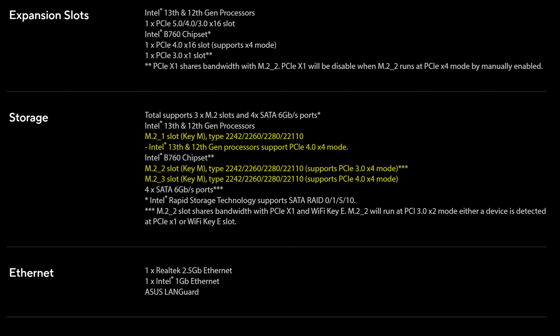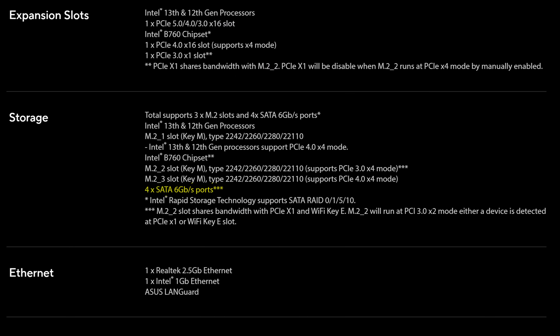Storage-wise, it's definitely not blowing anyone away either, with three M.2 slots — two of them being Gen 4 and one being Gen 3. But it shares lanes with one of the PCIe slots and the Wi-Fi M.2 slot, meaning it's just going to run at two Gen 3 lanes. Especially seeing how creators need pretty good and fast storage, that's a major disappointment.